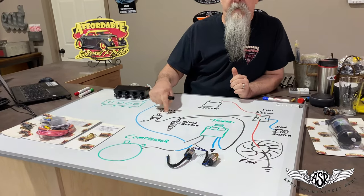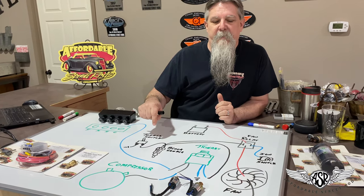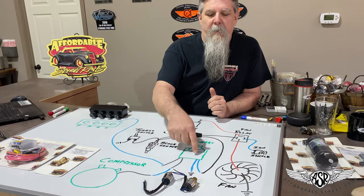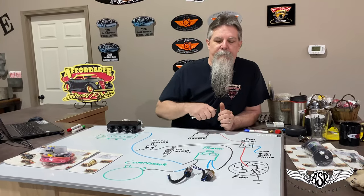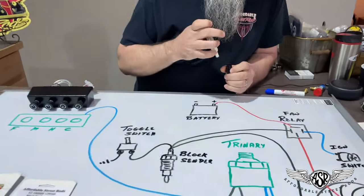You cannot manually turn the fan off with this switch — you can only manually turn it on, so it's kind of a safety factor. The engine calling for the fan will create a ground, and the trinary switch calling for the fan will also create a ground. Three ways to turn it on, two of which are automatic. The toggle switch just allows you to manually override that.